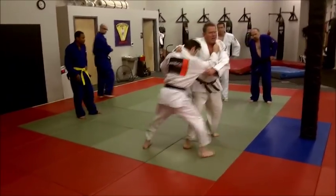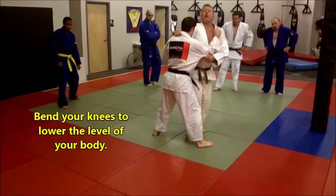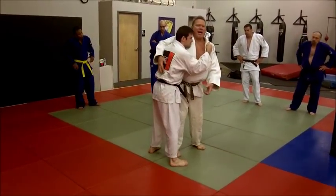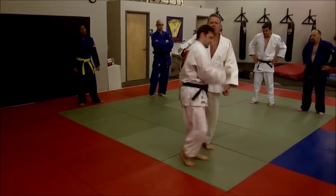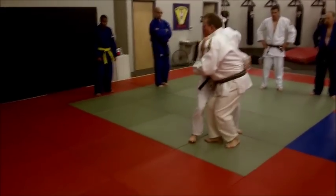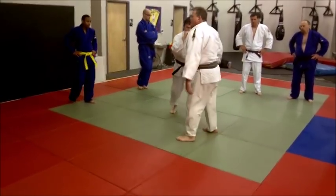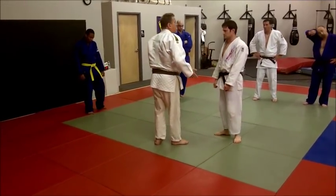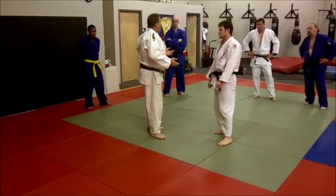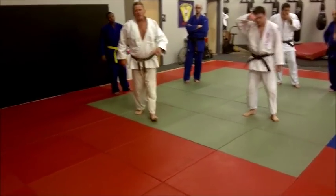Number one — when I step outside, I need to make this adjustment. Notice I'm down under his belt line. Some of you are up here, and that's asking to get countered. He's going to wrap around my back instead of getting swept. So I'm right here, I bring the back leg in with my level low. See how my belt is lower than his? Because then I can execute the sweep. You don't want to be standing up. Keep alternating, then we're going to add to this series.